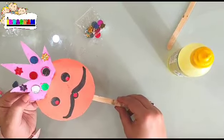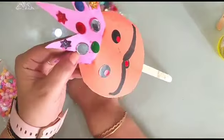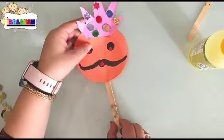Now our Ravan face is ready! Simply I have to say Happy Dussehra to all of you. Here is a small craft activity for Dussehra.